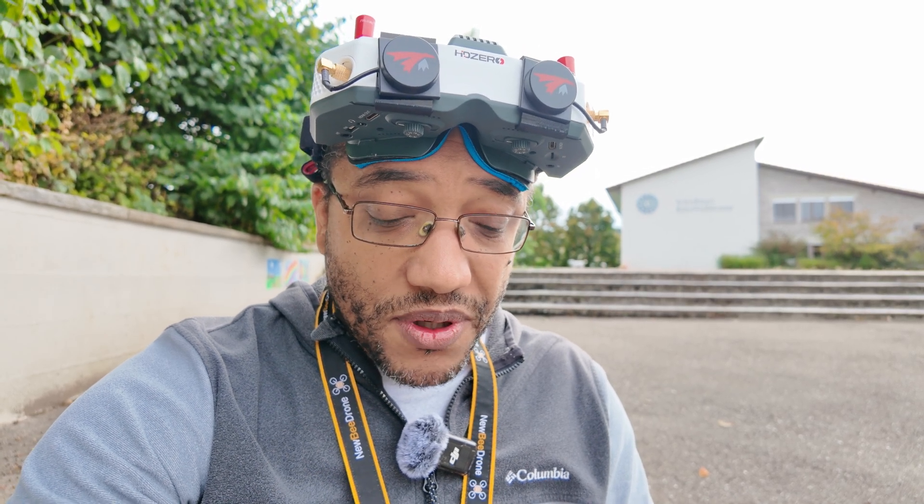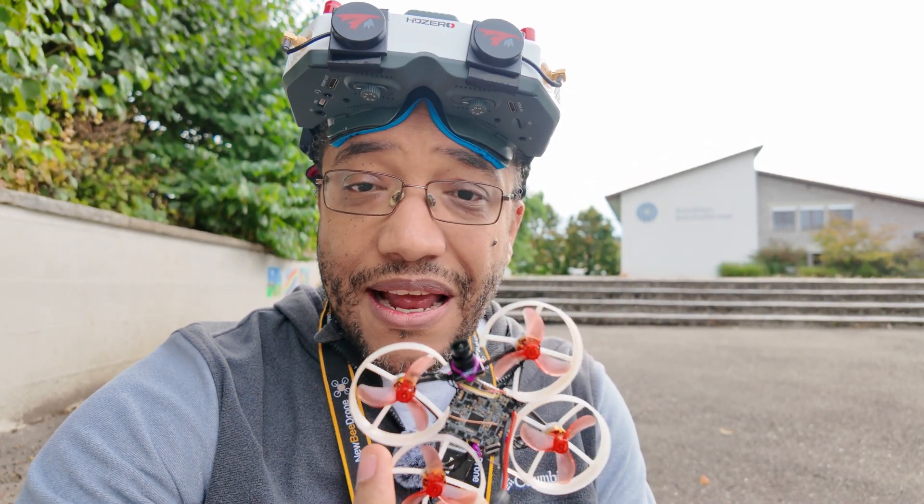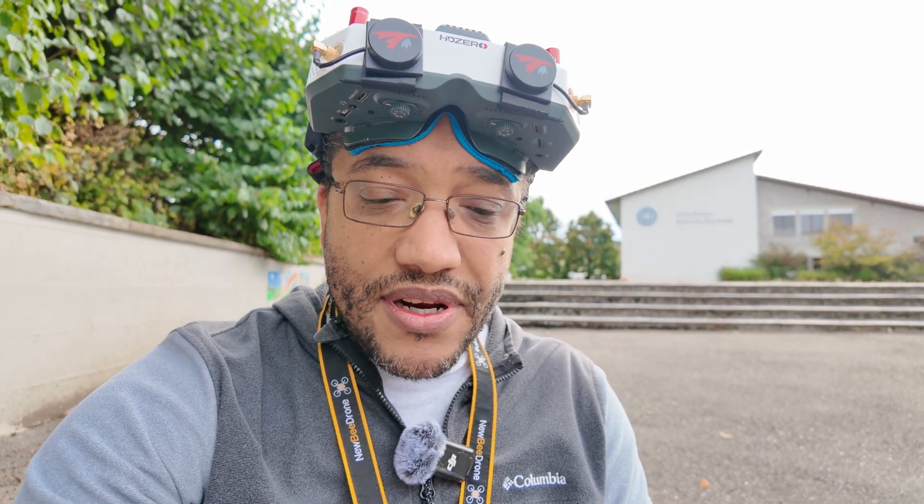I think it's maybe about two or three grams lighter than my previous build. What was important and what I wanted to test is the camera. This has got the LUX camera — that's a new camera by Runcam made for HD0 freestyle or small quads — and it should have a better picture quality.